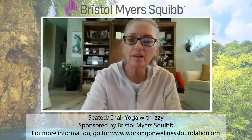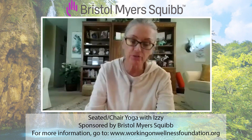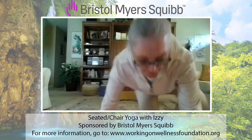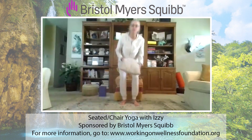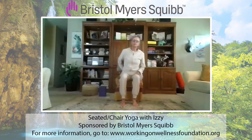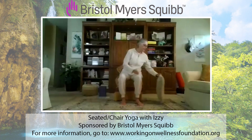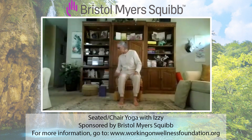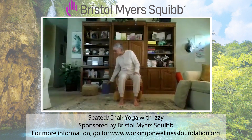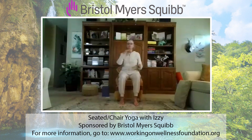Welcome everyone. Before we begin, just want to say a big thank you to Bristol Meyer Squibb for their generous donation and sponsorship of this yoga class. Let's begin. You know the routine, but just in case somebody watches a video for the first time: we can use a pillow at the lumbar spine, the lower back. You want to be comfortable. Feet should be supported if they don't reach the floor — put a couple books under your feet. Feet are hip distance apart. If you have a block handy we may use it. Spine is lifted, shoulders relaxed, shins parallel with the floor.